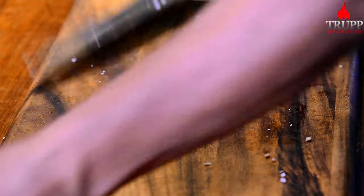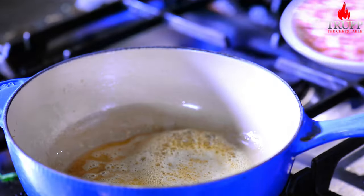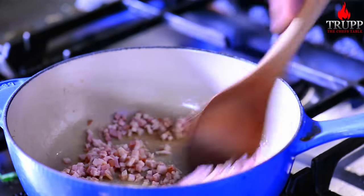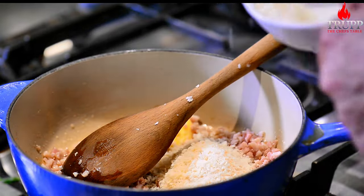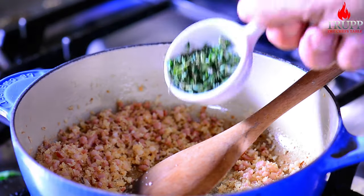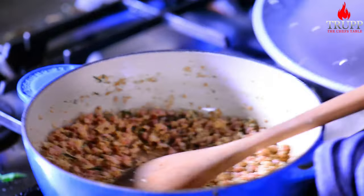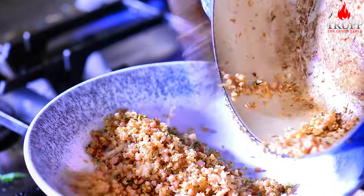Put the pan on, add some butter, and make sure the butter gets a slightly golden brown color because that is extra flavor. Then add your smoked pork belly and cook it until slightly golden brown. Add some breadcrumbs and toast a little bit more — it doesn't have to be perfect because we're going to bake it again later. I add some thyme because I just love thyme, then set that aside.